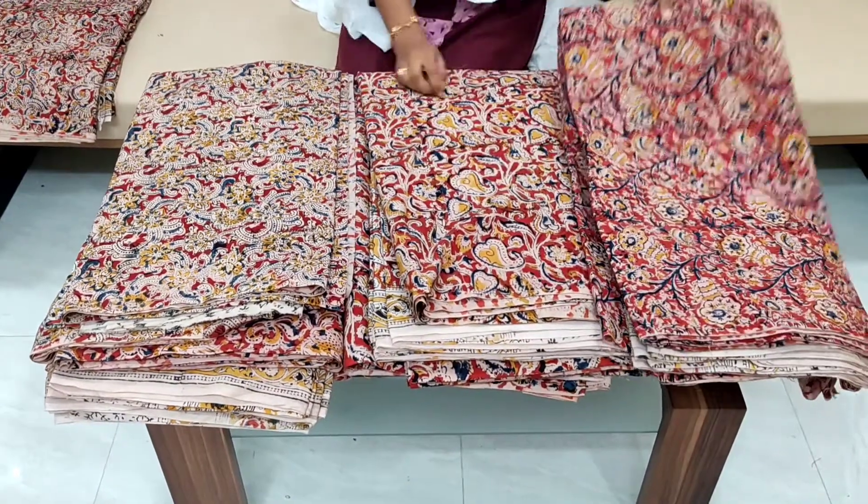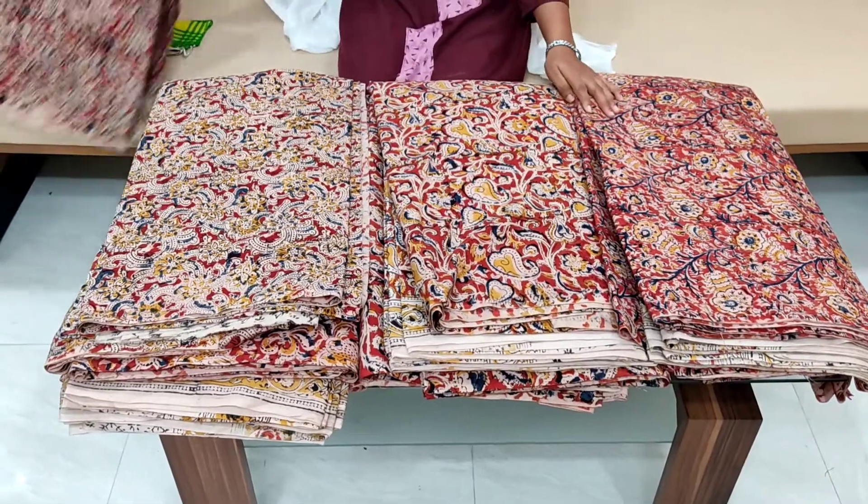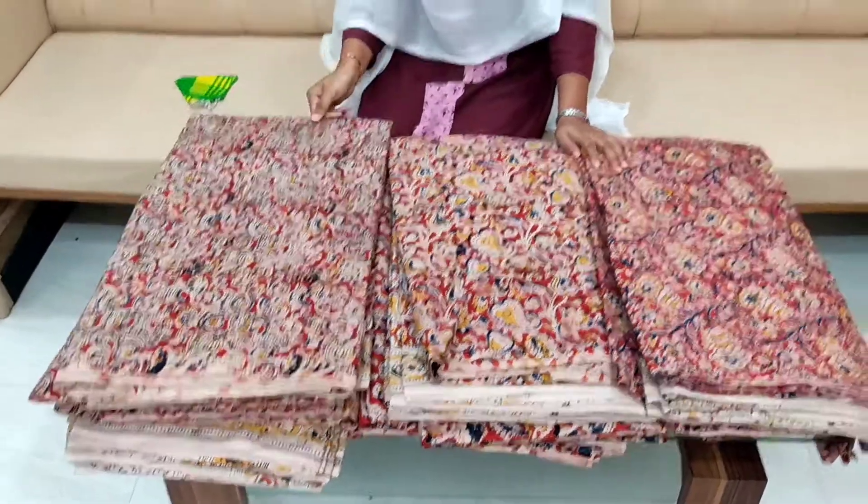The price is 399 rupees. If you have a dress or materials, you can check in the description. If you are on the channel, please subscribe, like, share, and comment. Please support. Thank you, friends.